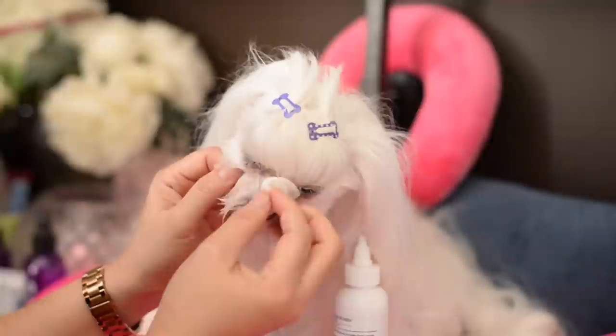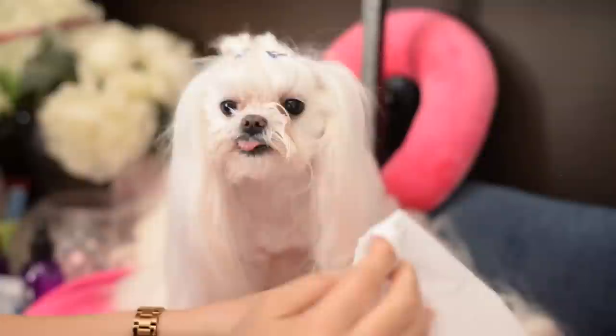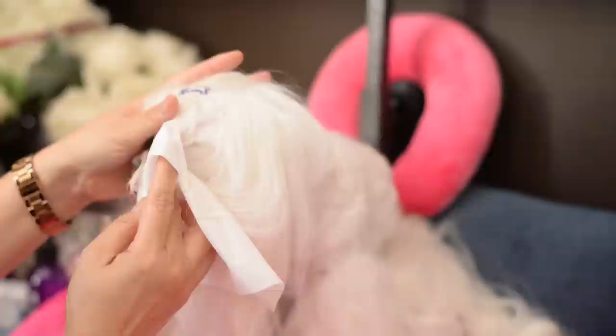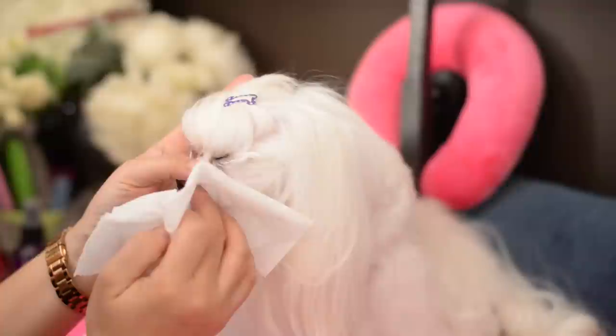Just real gently, not too much pressure. I'm just really letting this warm cotton work. And there's just constantly color coming out. Then what we'll do is take a Kleenex and dry it out. As we have mentioned before, when you wet this area, the stains that are in the fur will become much more pronounced.